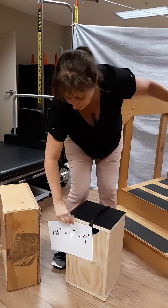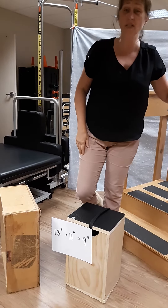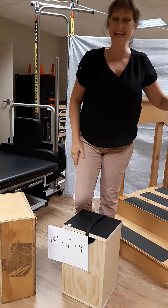If you're taller, you want it a little higher. Just make it easy to stand up from. Make it strong enough to hold your weight.